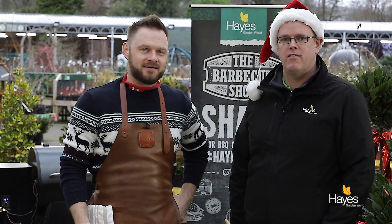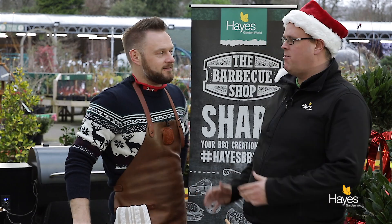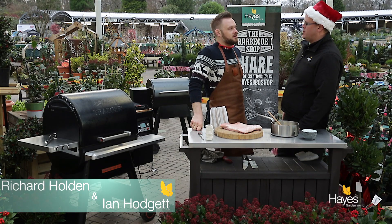Hello everybody and welcome to the BBQ shop here at Hayes Garden World. Once again we're joined by top BBQ chef, Mr Richard Holden. Hi folks.